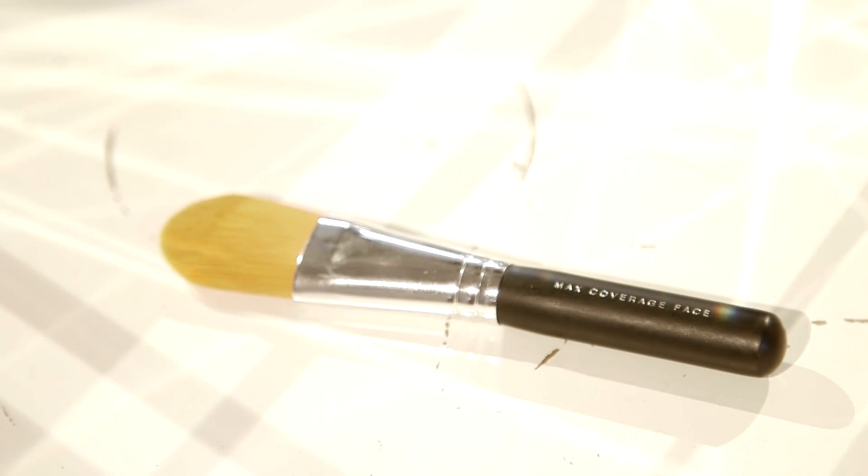First up, I've got this foundation brush by Bare Minerals. Because it's flat, it's great for building layers and pressing the foundation into the skin. It's a synthetic hair brush so it works really well with cream and liquid foundation.